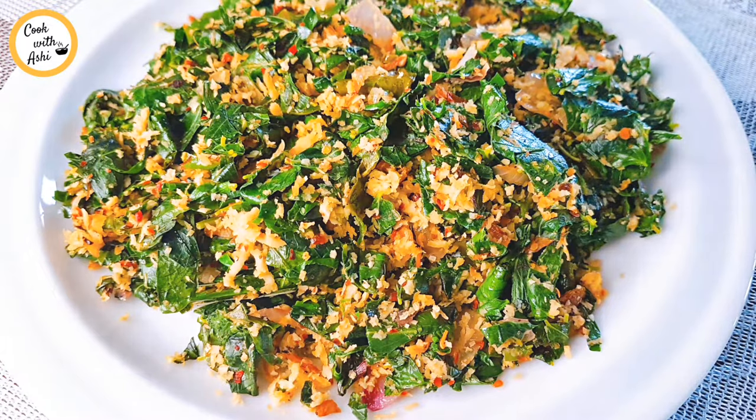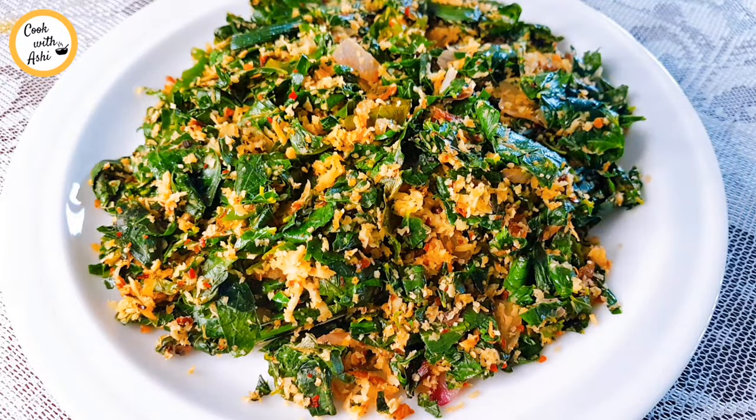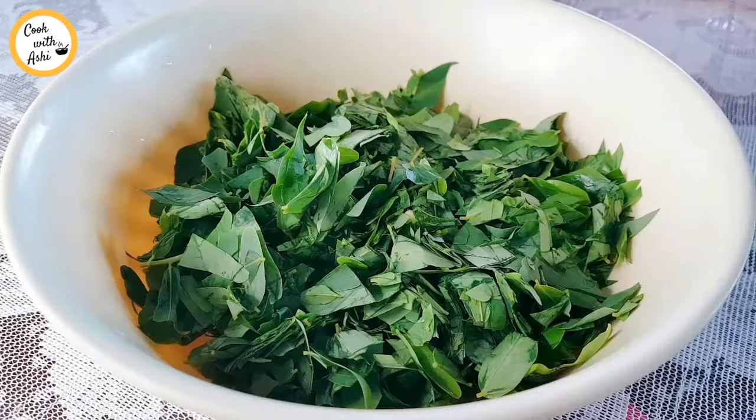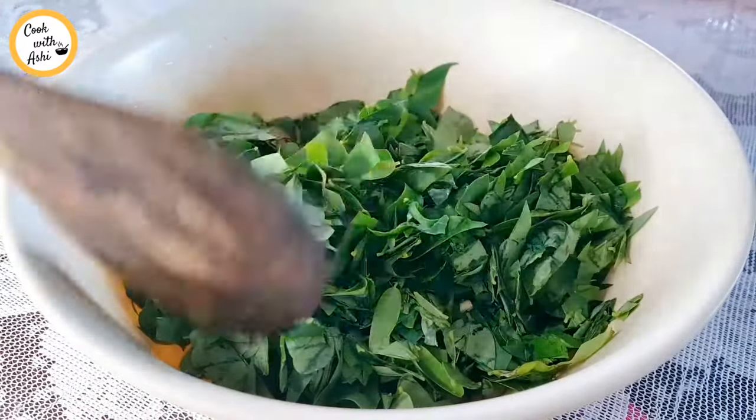I'm going to show you how to use the ingredients. If you want to use this, you will need to remove the water from the water.